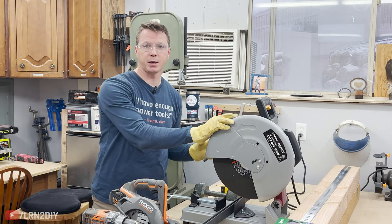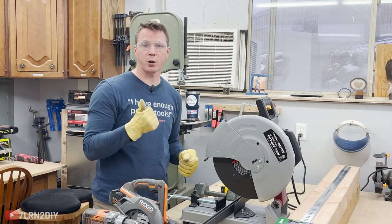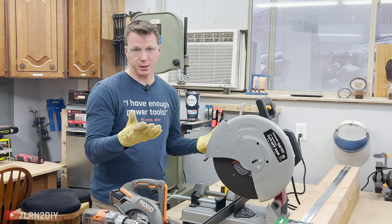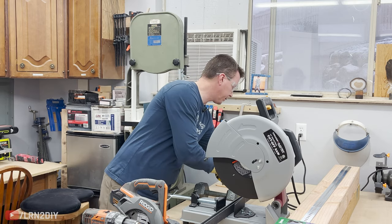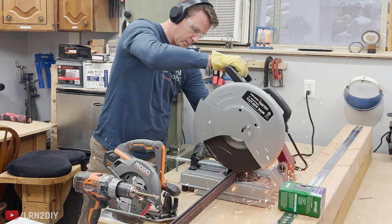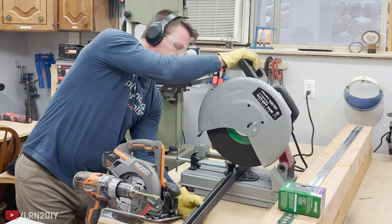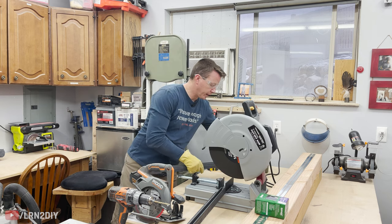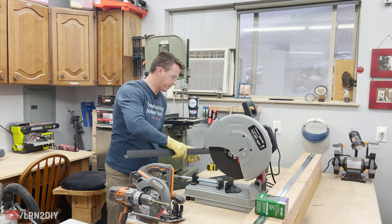Now I happen to have a cutoff saw that I'm going to use to cut this, but you could actually cut through this with either a hack saw or a small four inch cutoff wheel. Either one of those will work just fine. But first I've got to get my measurements and make sure these are cut exactly in half. The idea is you want to end up with four pieces of angle iron that are all the same size.